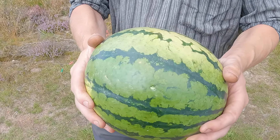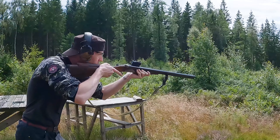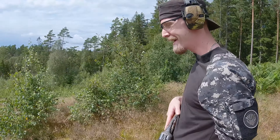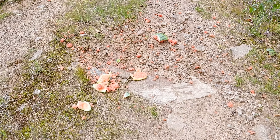And now we're gonna try shooting a flying watermelon. Pull! Pull! The thing is, if you don't hit it in the air, it'll hit the ground. So either way, you hit it. I'm pretty happy with my work here — even though I missed.